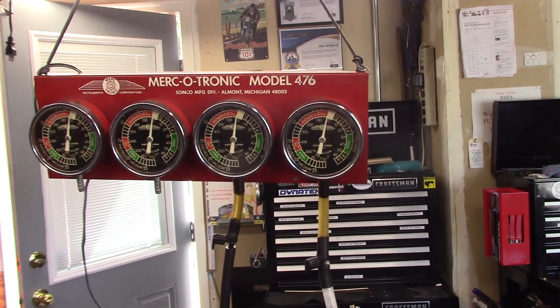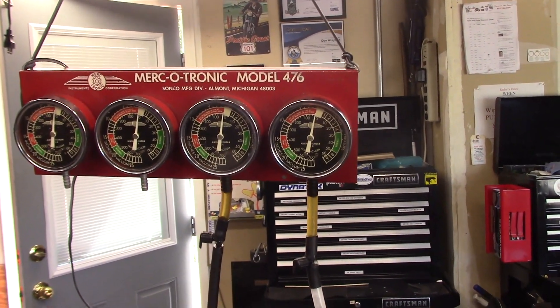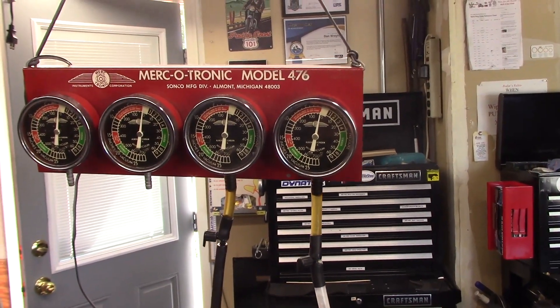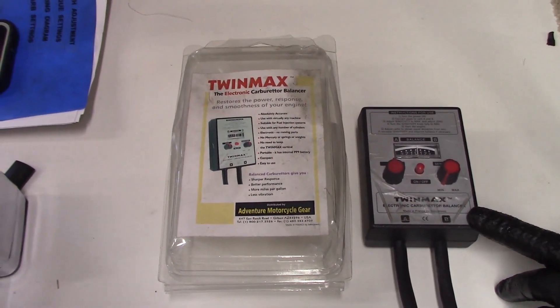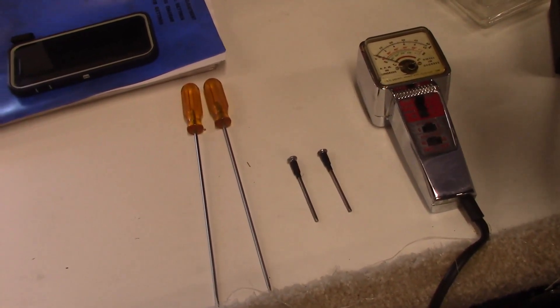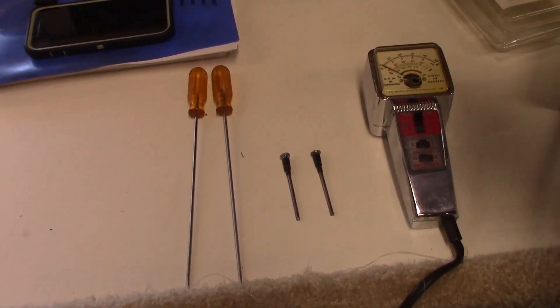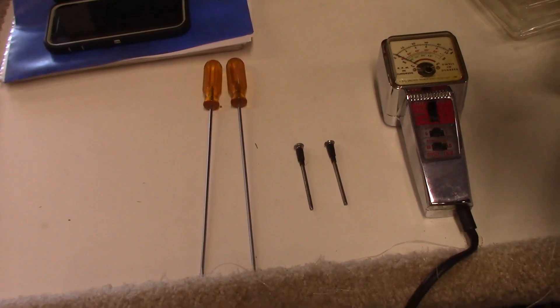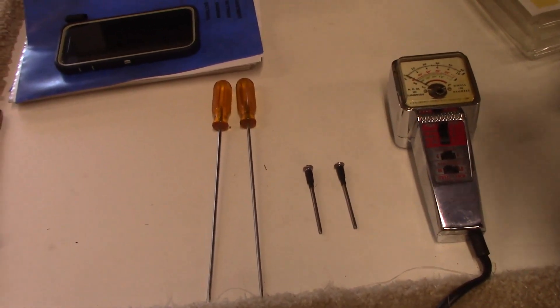There are two primary methods to balance the carburetors. The first method is to measure the vacuum in the venturi of each cylinder, then adjust the carburetors so both have the same vacuum. The second method is to short each individual cylinder's spark plug and measure the engine RPM drop. If the carbs are balanced, both cylinders should drop to the same low RPM. This means the force applied to each piston is the same, thereby minimizing engine vibration and maximizing power output.